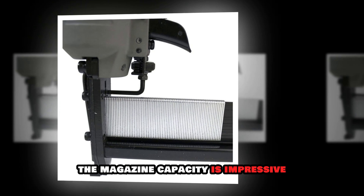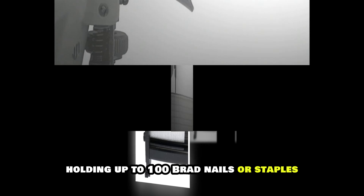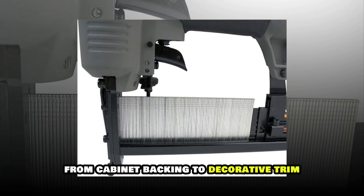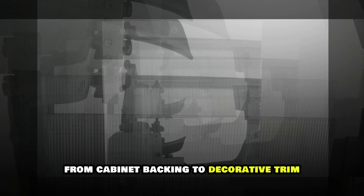The magazine capacity is impressive, holding up to 100 brad nails or staples. I've tested this on various projects, from cabinet backing to decorative trim, and it consistently delivers professional results.